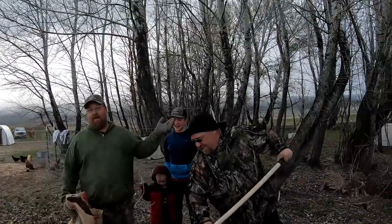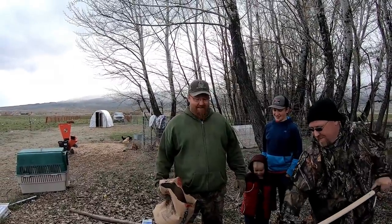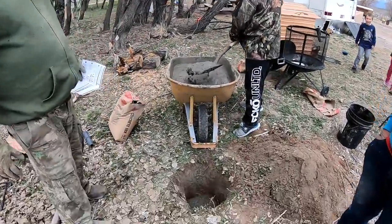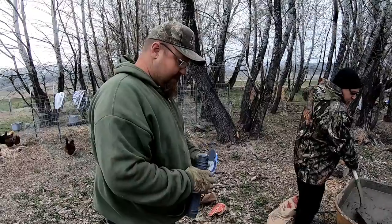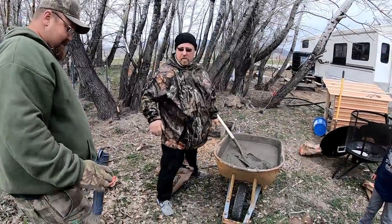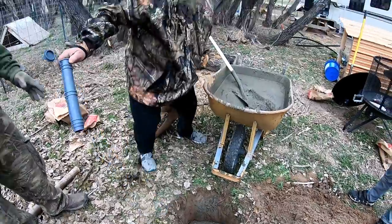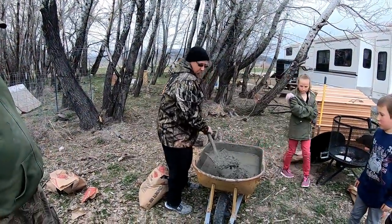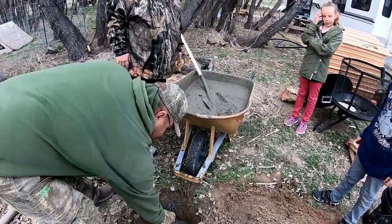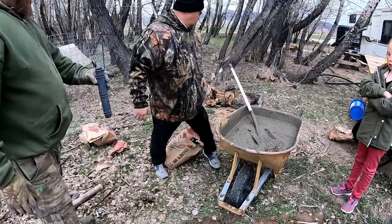She wanted to buy a dryer, but we live off-grid — we don't have power. All right, back to work. That's good. I'm glad he's here, it saves me a lot of work. Just a hair more... more than a hair. I don't have any hair! Now we stick that dowel through to hold it in place.